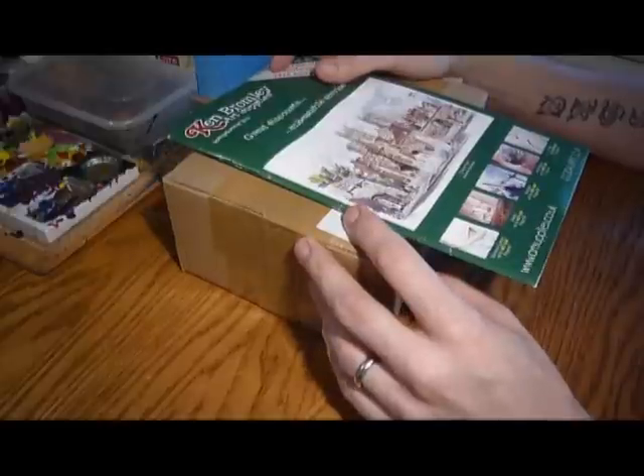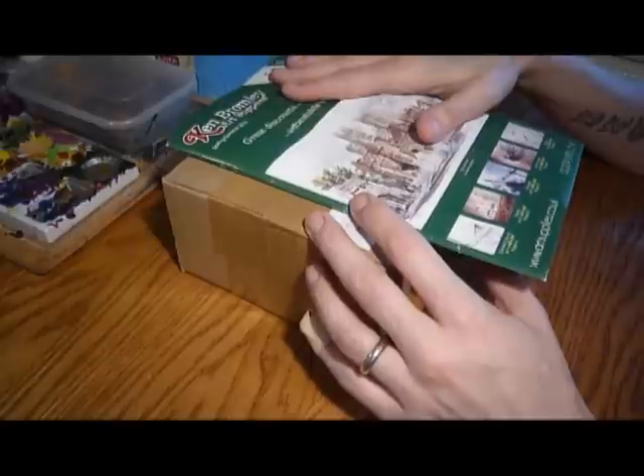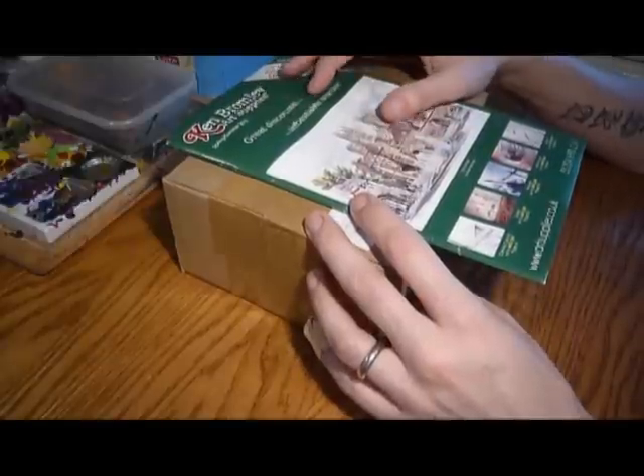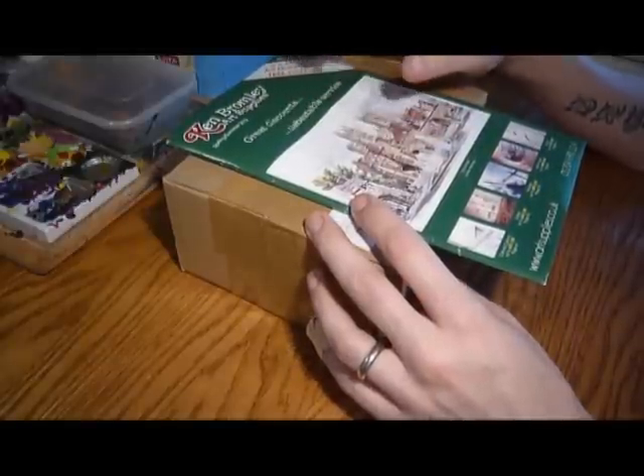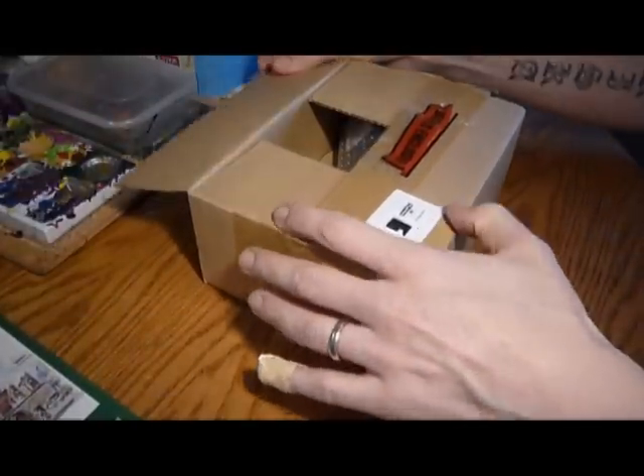I'd paint a squad of ten men and the brush would be knackered at the end of it. So the brushes that I have in here last much, much longer, and although they are more expensive, that's the reason why I go for them. They just hold their shape and they just last so much longer.